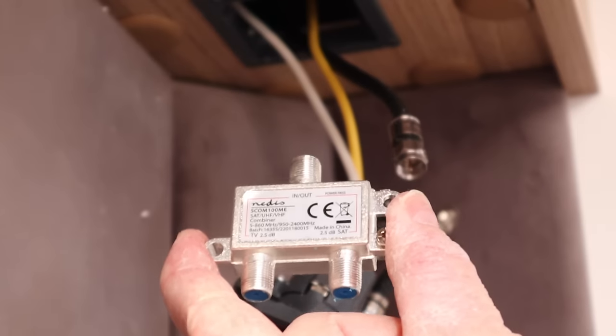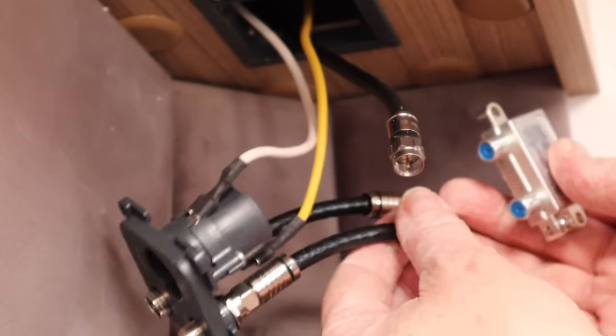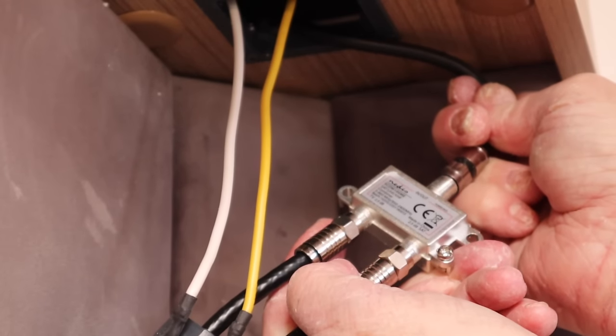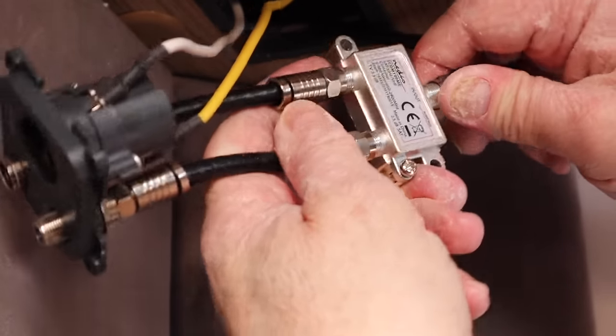The next task is to connect the second diplexer and it's important to check that the satellite output is wired to the satellite socket on the faceplate and not the wrong way round — don't ask me how I know this. Once all of it is connected, it's then time to plug in the existing coax and that's it. The job is now complete. But before I close everything up, I'm going to give everything a bit of a test.